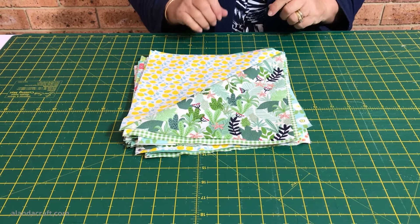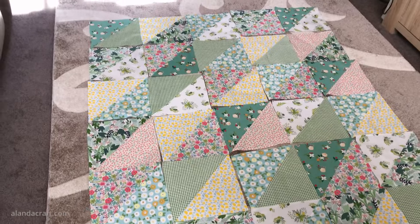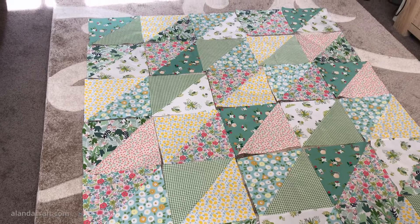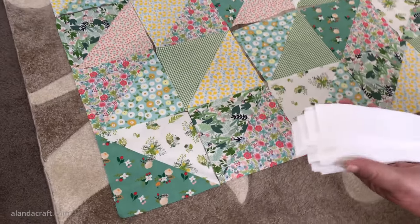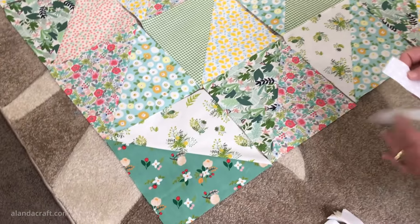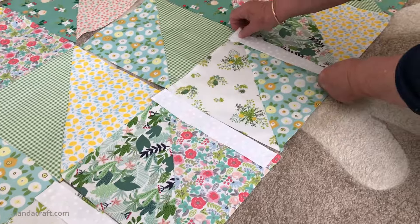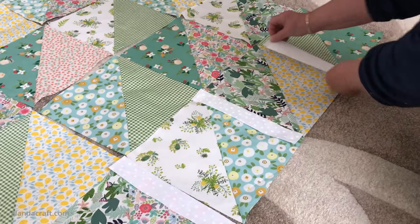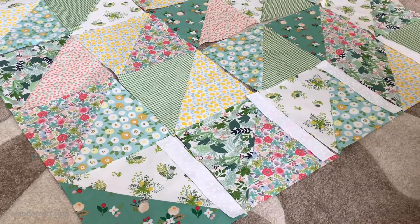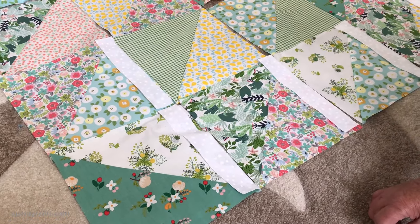If you're not sure how to trim half square triangles, we have a tutorial on that and I'll put a link in the description below. Now lay your pieces out to how you'd like them to look - you can just sew these together and that could be your finished quilt top, it looks really pretty. But I've decided to add some sashing. I've cut 24 pieces at one and a half inches by nine and a half inches, and I'm going to take a piece of sashing and lay it along each of the squares. I won't add any to the sides because I'll be adding a long piece of sashing there. I'll work my way up the rows adding sashing to each block and sew them on with a quarter-inch seam.